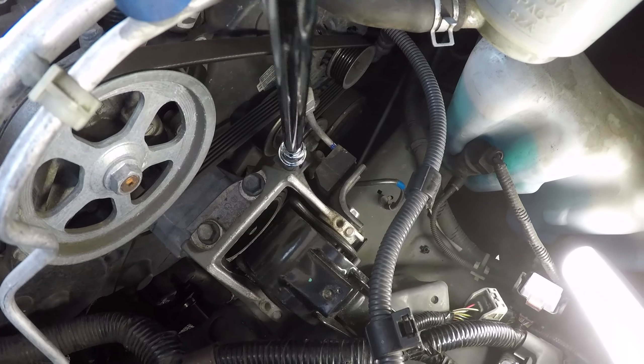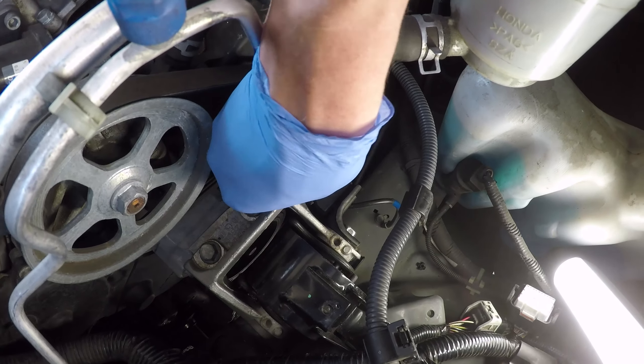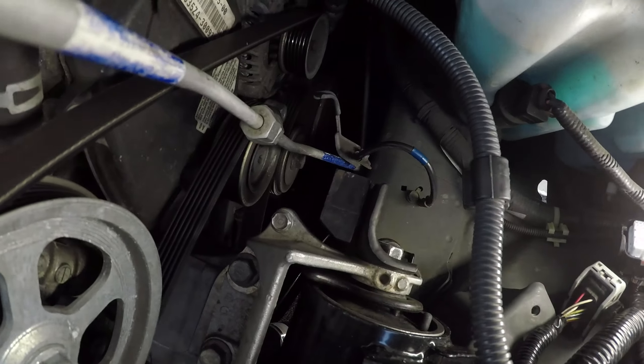There is one more small bolt and bracket to remove from the engine side mounting. Once again I am putting the bolt back where it came from so as not to lose it.